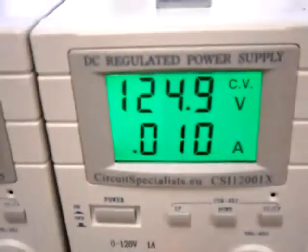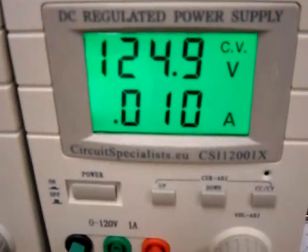The gap is 230V and that is firing. Current supply is 125V at 10mA.